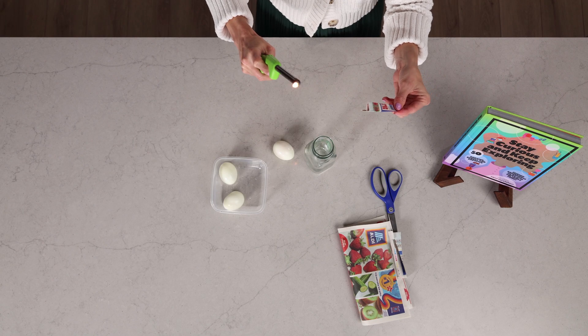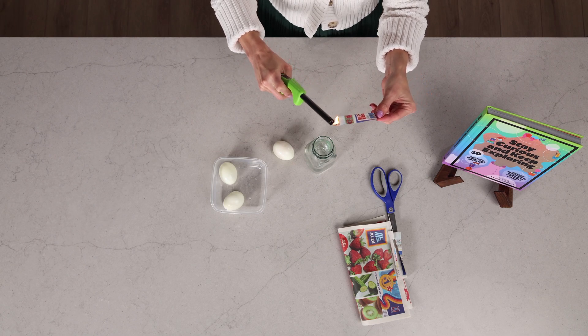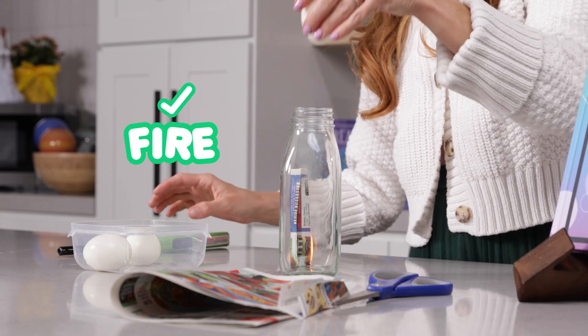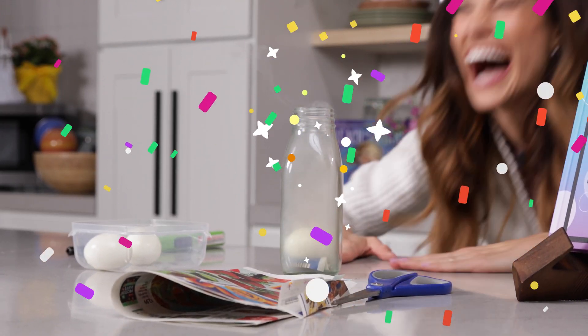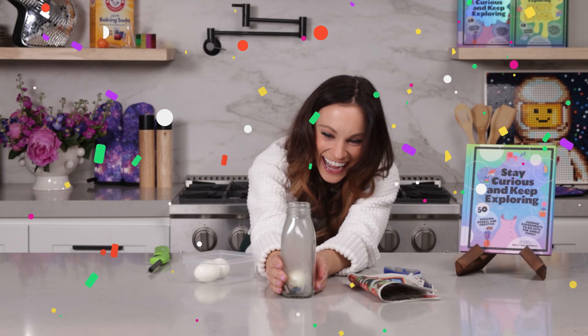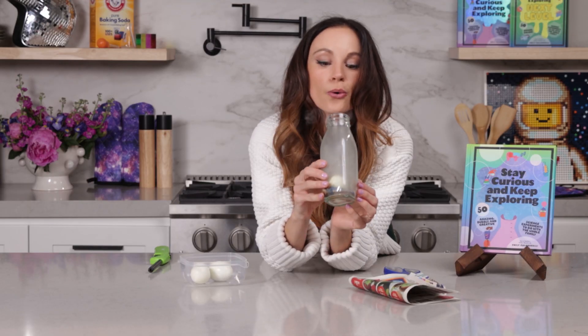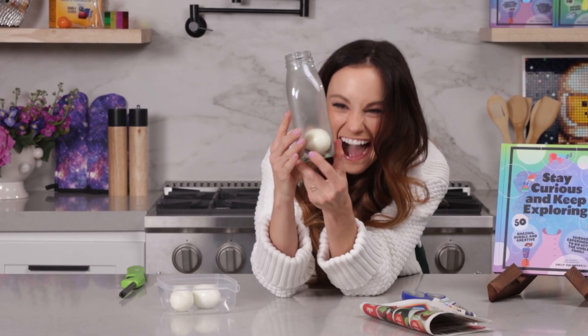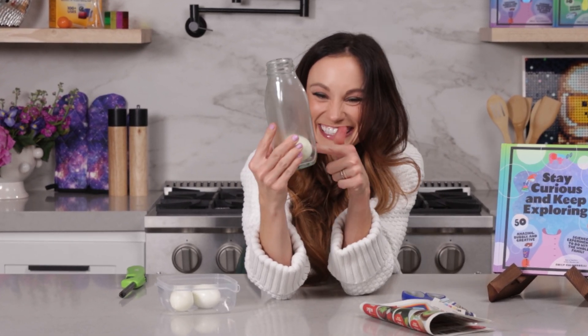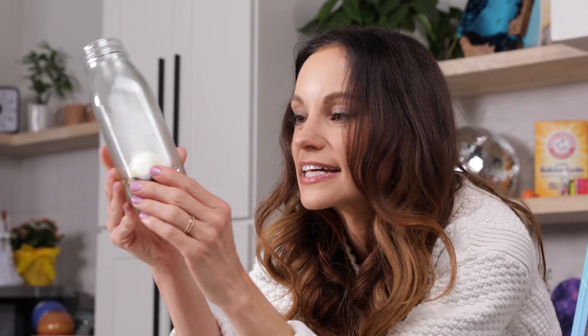Let's light this on fire in three, two, one. Here we go. Fire. Egg. Egg is melting around. And that is our egg in a bottle. That's perfect. Look at that — it is completely whole, not a crack in sight.